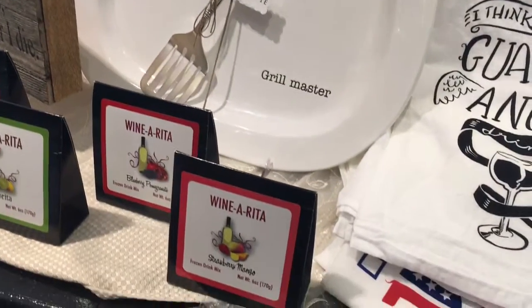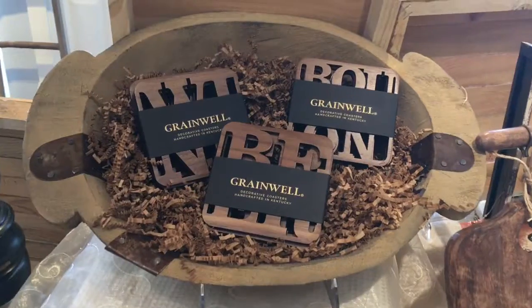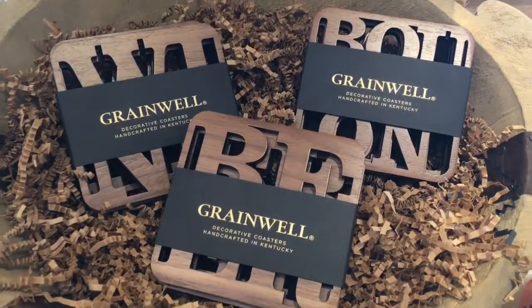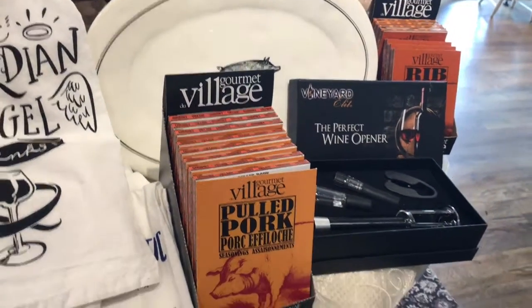We have our platters for the grill master. We have our coasters — the laser cut ones from Greenwell, our wonderful local company. And then we have a couple of these rubs. One of them is a pulled pork rub and then we have a rib rub. These can also be used to make wings.